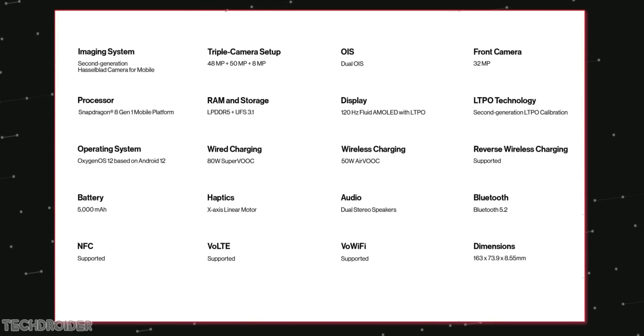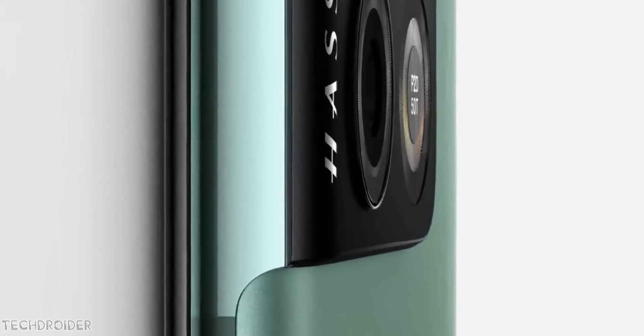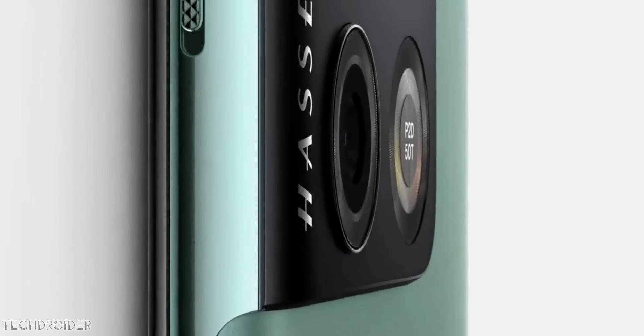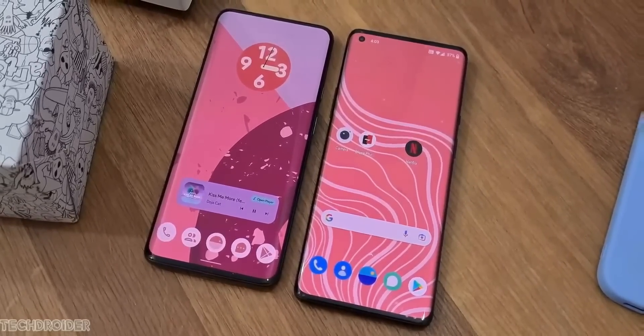The official specs include the Snapdragon 8 Gen 1 silicon with Adreno 730 GPU, a 5000 mAh battery, 80 watts wired fast charging, 50 watts wireless charging, 2nd gen LTPO display tech, 2nd gen Hasselblad collaboration, and of course an IP68 rating.